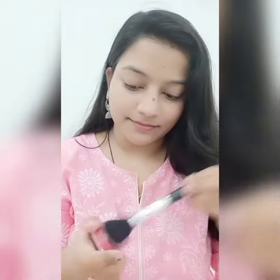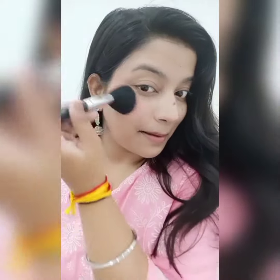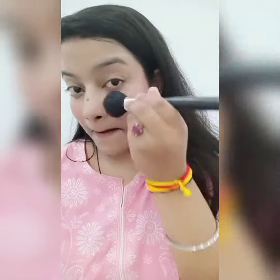So now I'm going to be using Lip & Cheek Tint from Just Herbs. I'm going to apply it with a brush and brush my cheeks. Look at the blush — this is looking so natural and beautiful.